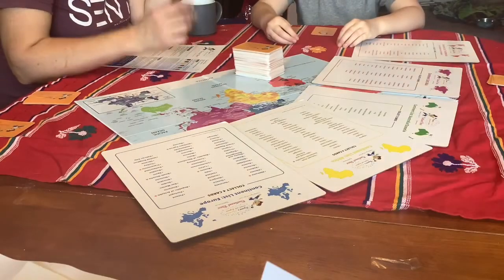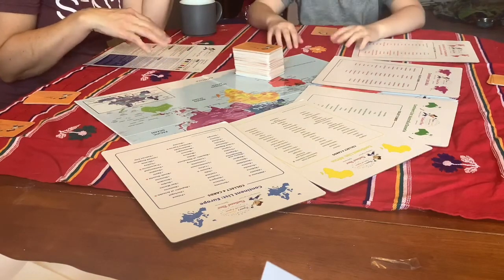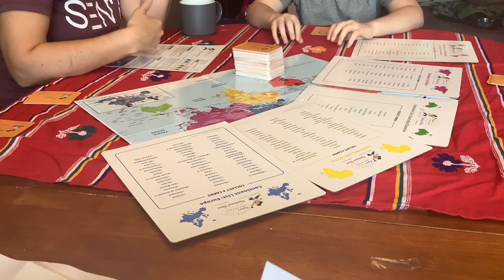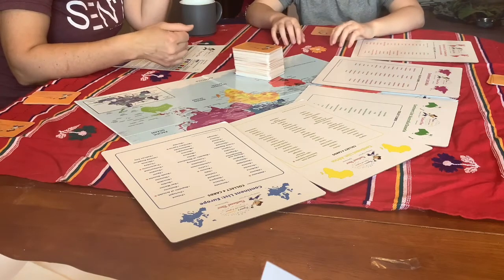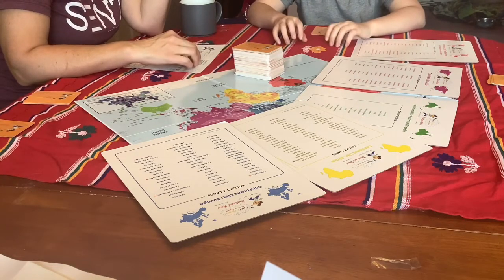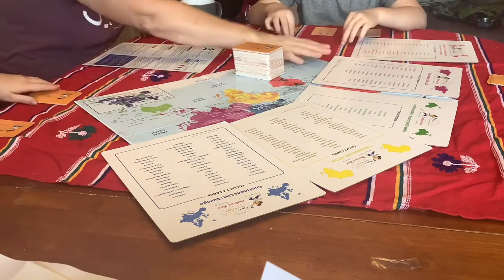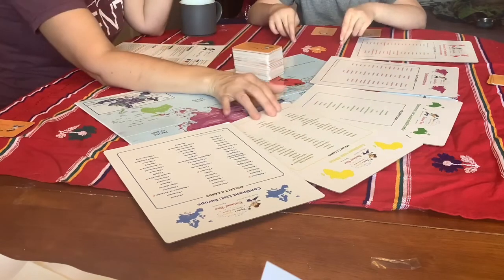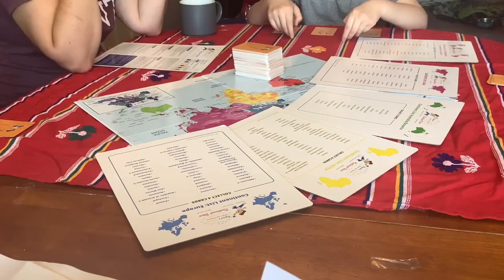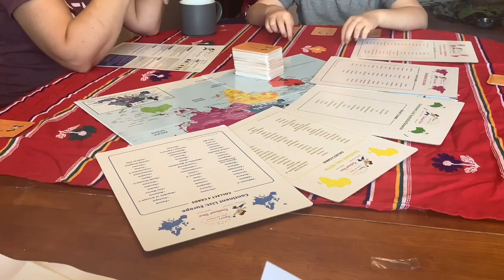Here we have the game set up, ready to play. Each player gets seven cards dealt to them face down. They pick up their cards and look at them individually, sorting them out by color and continent. If they have the orange mystery cards, everybody gets some time to see which continent those mystery cards belong to. We have the continent reference cards out so that everybody has a chance to do that. Then play begins to the dealer's left.